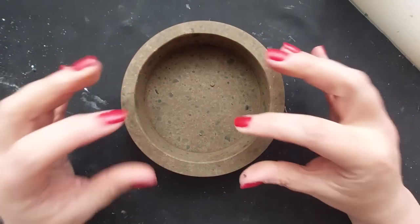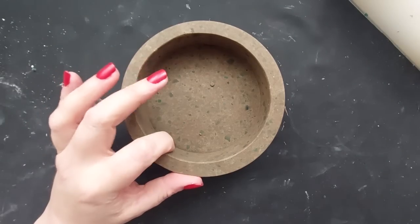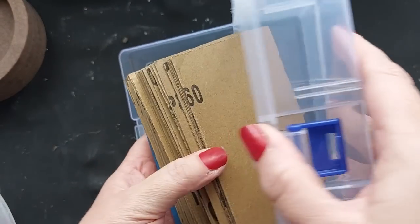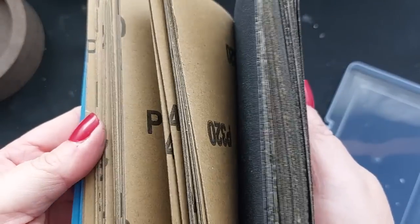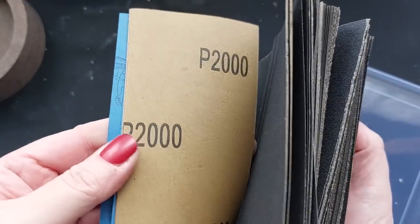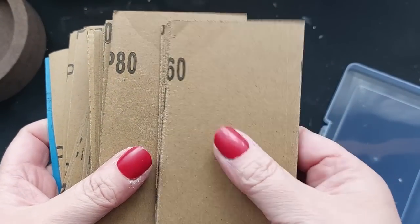This is pretty much what Jesmonite terrazzo looks like straight out of the mold. One tip: pack your chips in. I've seen so many people do terrazzo with not enough chips — it's almost like you need more chips than Jesmonite mixture.